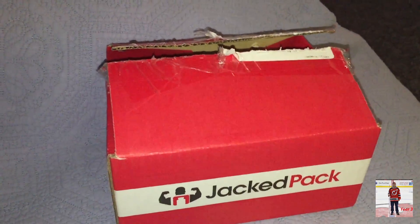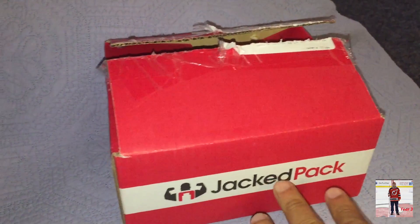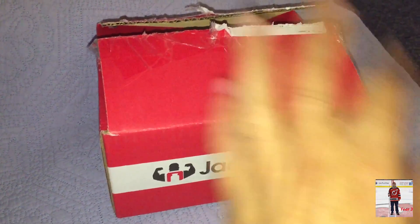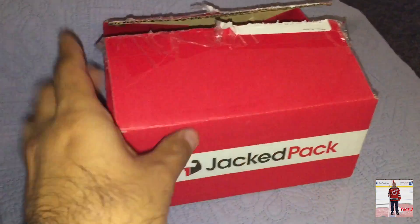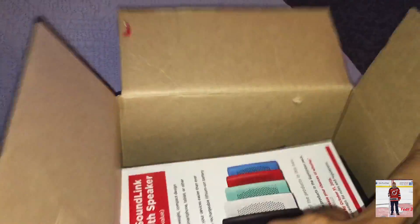Hello there! Welcome to another unboxing. It seems like only yesterday I unboxed August for Jackpack. Well, it's now September, so here's Jackpack for September. I ripped the box open already so I can quickly do this. Let's get to it and see what's in here.